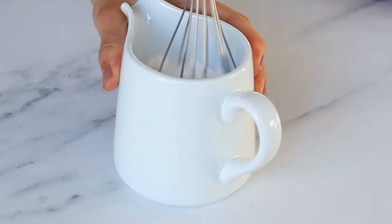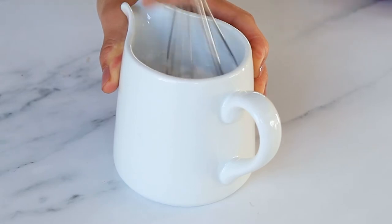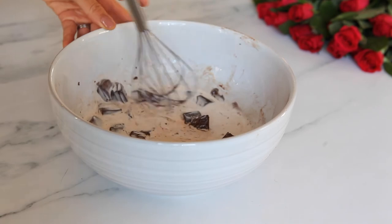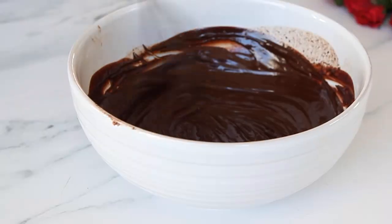Now for the chocolate sauce. Add 125 ml of boiling water to the sachet of coconut milk powder and whisk until there are no lumps. Empty the sachet of chocolate into a small bowl and pour on the coconut milk. Leave for a minute to melt the chocolate, then whisk until you have a smooth glossy sauce with no lumps.